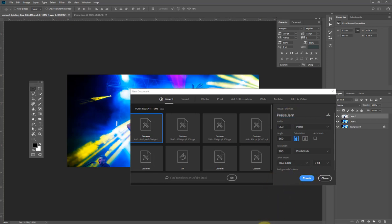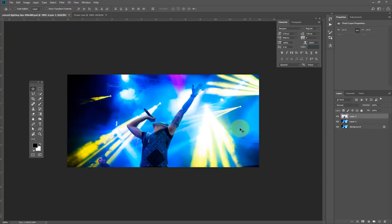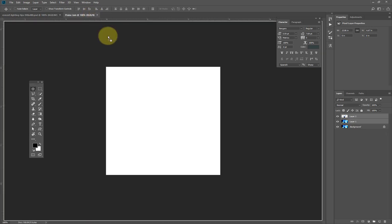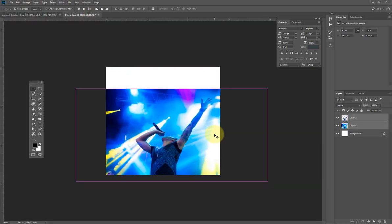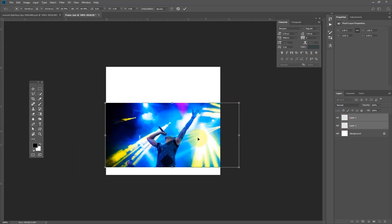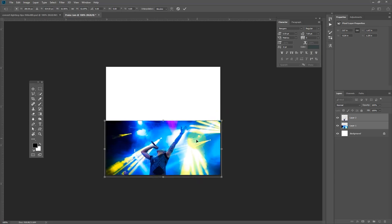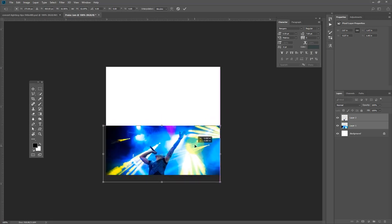I'm going to drag and drop the two layers into the new document. I'll hit Ctrl T or Command T to bring out the transform adjustment and position the image here.